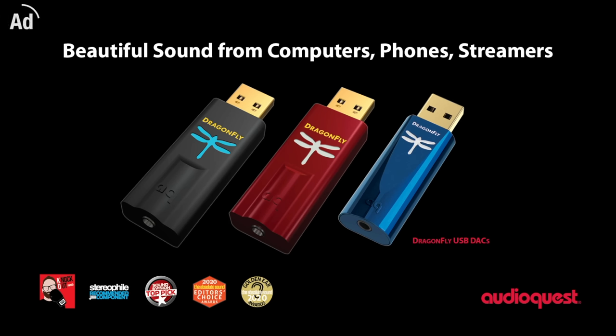This video is brought to you by AudioQuest, makers of the Dragonfly range of USB DACs. Visit AudioQuest.com for more information.